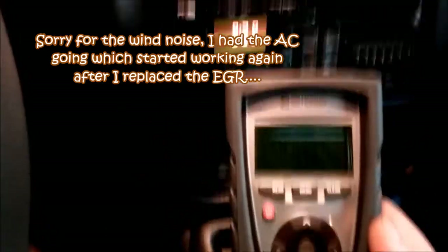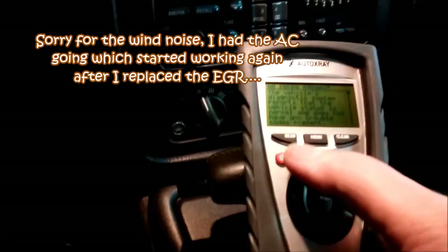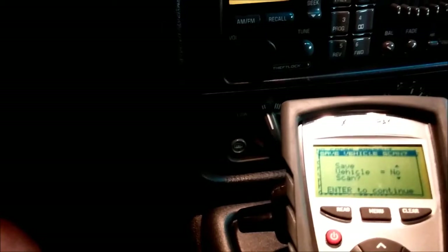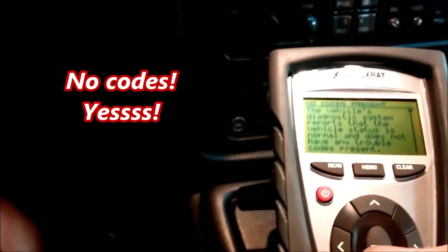Let's take a look at the code scanner here and see if we've got anything showing up. What 'all givers' means is there are no codes in storage — we're good to go.